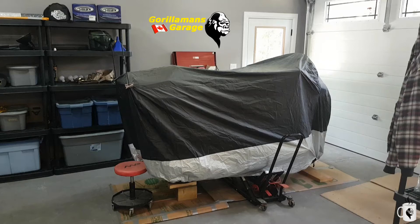Welcome to Gorilla Man's Garage. It's time to rip out that band-aid and get this bike back on the road. It's been under the cover just like this for almost a year now since we moved in. So let's get at it — let's get that cover off and get it back on the road.